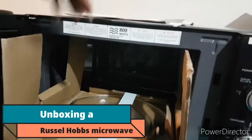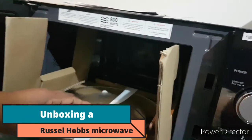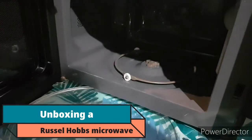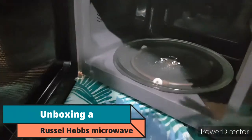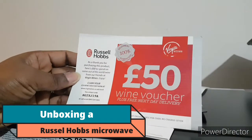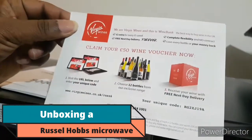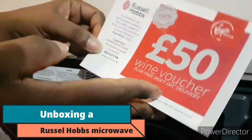It's got the manual — not that we need it — and it's got the round plate. It's supposed to have something else: the rotating ring. It won't rotate if it's not on. It also comes with a voucher — a wine voucher from Russell Hobbs, plus free next day delivery. We don't drink wine, but it's a good gesture. We could get non-alcoholic — I'm not sure if that counts.